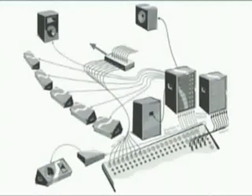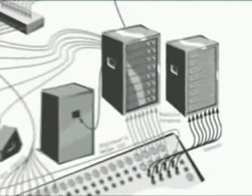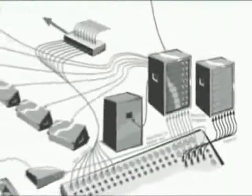It's a good idea to put a graphic equaliser on each monitor output. Then you can ring out the system in the same way you did for the main PA. Just remember that you need to do your final ringing out with both the monitor and main PA set to their normal operating levels.